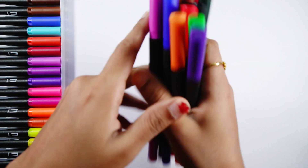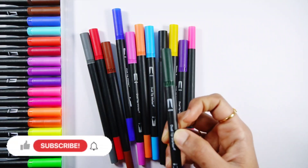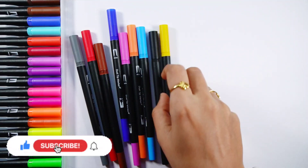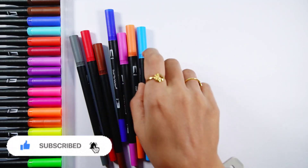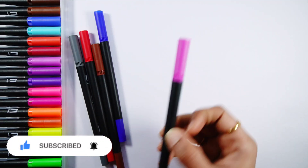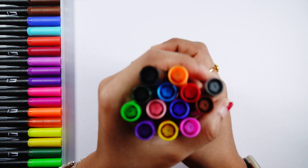Let's learn some colors. Light green color, dark green color, pink color, violet color, yellow color, black color, light blue color, orange color, purple color, dark blue color, brown color, red color, gray color.